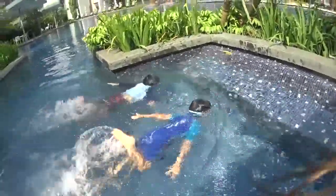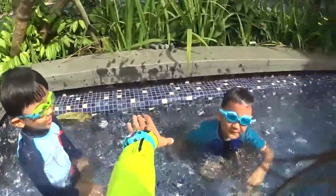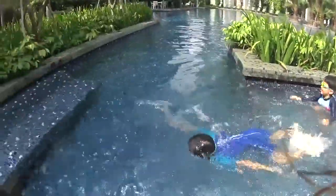I believe I can fly! Wow, high five! And now, fly like a bird and use your wings. You can walk in the water with your hands. Fly and go! Very good!